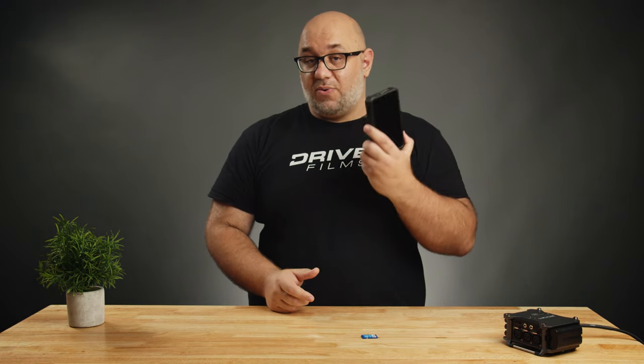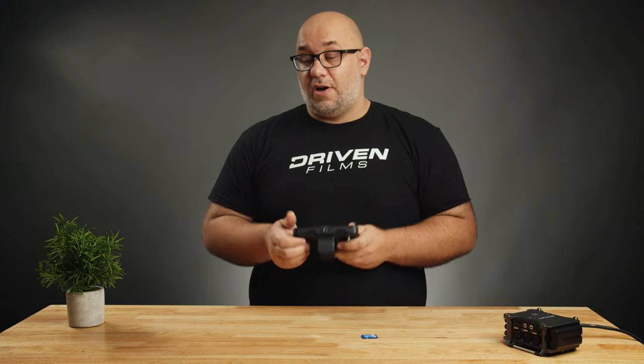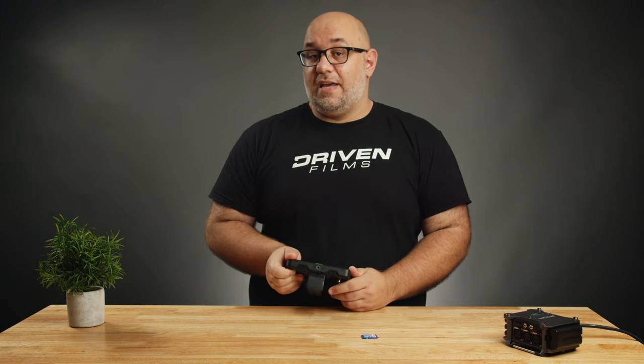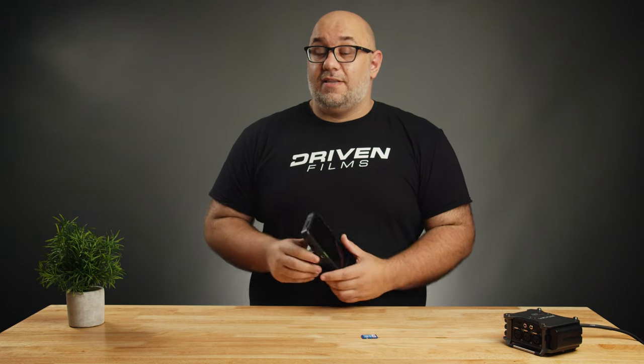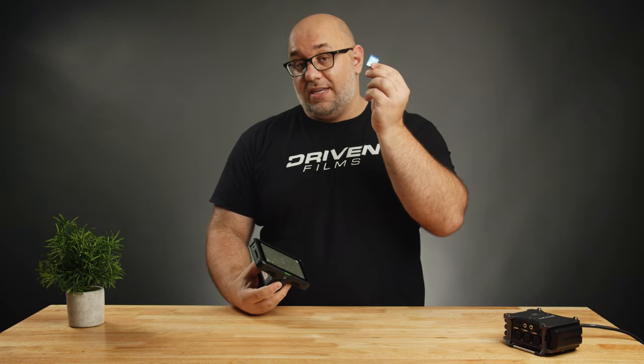In that case, you would want to install a preview LUT on a monitor like this Atomos Shinobi. I'm going to show you how to install it on the Shinobi — it's very easy, and you can do this on other monitors that support LUTs as well. For instance, the Atomos Ninja V would use the SSD, while for the Shinobi we're going to use an SD card.